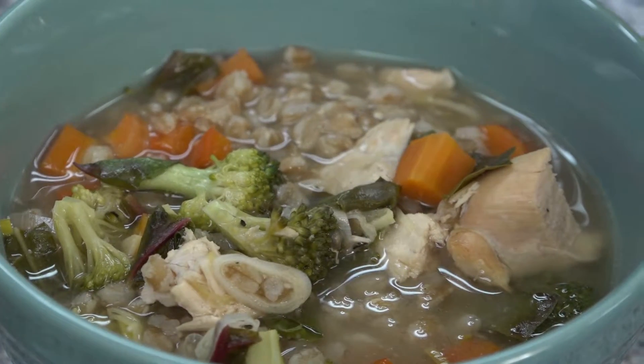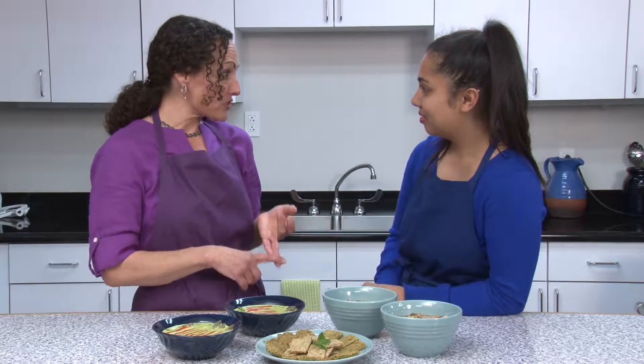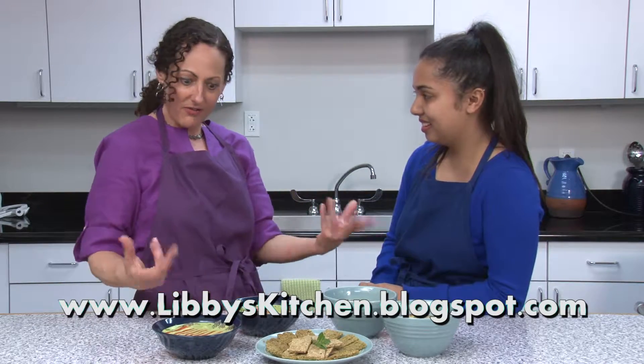The chicken soup is ready — you can see all the colors and how hearty it is. Just make sure you keep yourself stocked with some kind of broth — vegetable broth or chicken broth — and then it's really easy to make a variety of soups with whatever fresh vegetables you bring in.